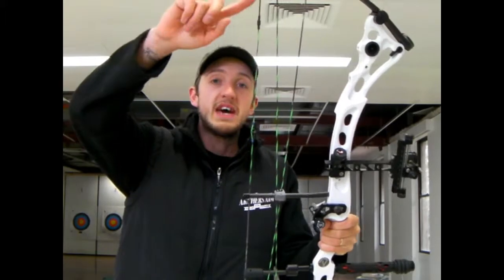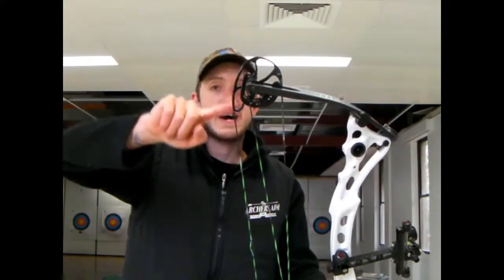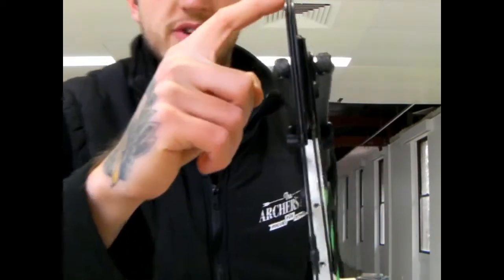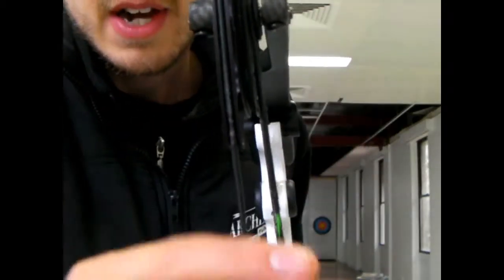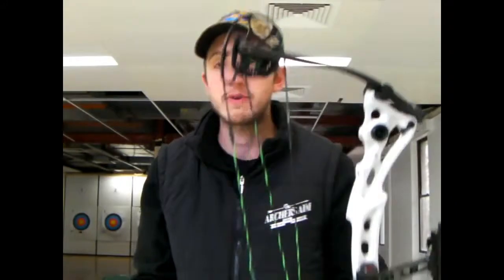They hold onto it real tight. What this does is it twists the riser so badly that it causes the string, at full draw, to misalign with the cam rails. The string sits in those cam rails nicely, but when it's at full draw it will be misaligned if you're holding on with the death grip. And when you fire, or even let it down, there is a chance you can derail the string.